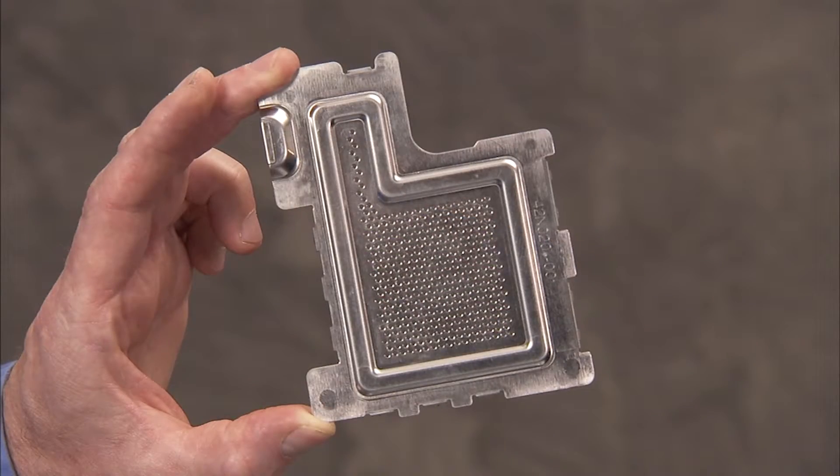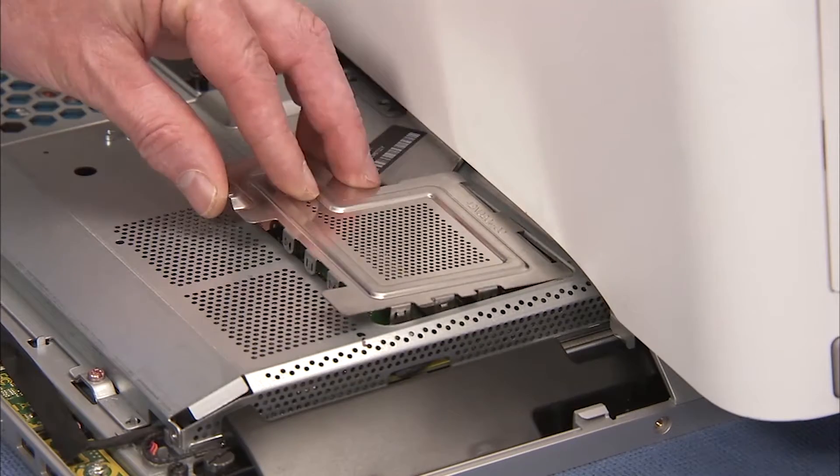Press the memory EMI shield back into its cutout on the motherboard EMI shield.